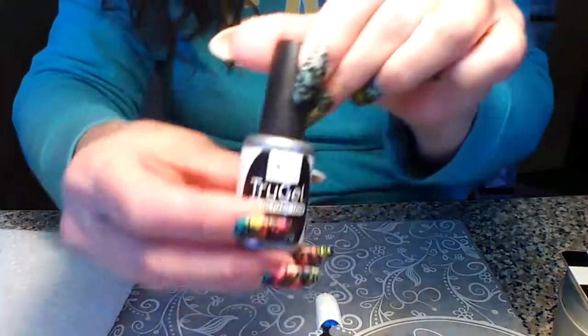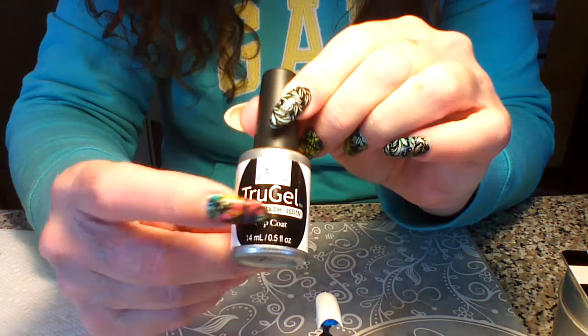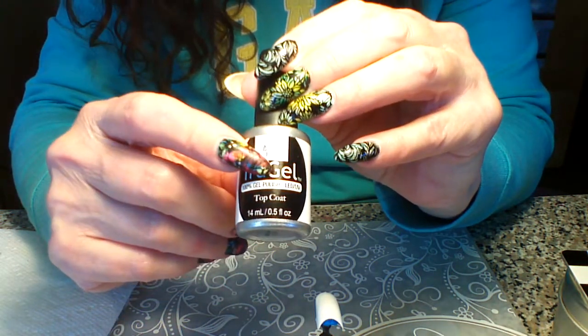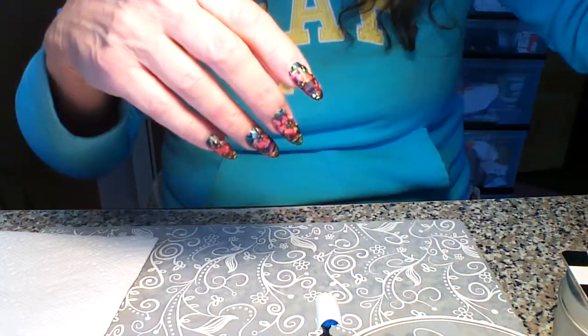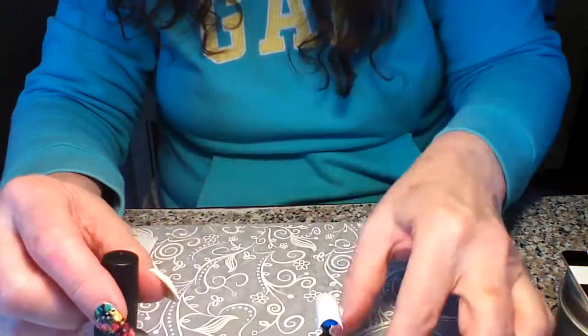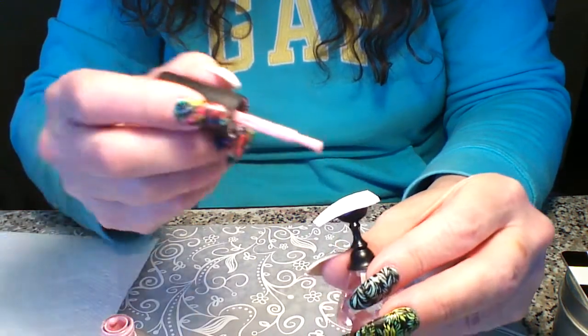For this we're going to be using easy flow true gel. I'm using a bunch of different colors, and at the end of the video I will show the colors and also write them in the info section. For right now we're gonna start with some pink — this one's called Baby Doll.